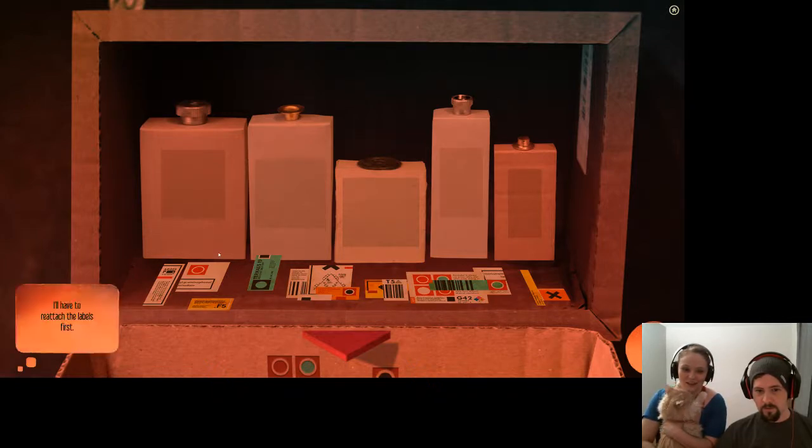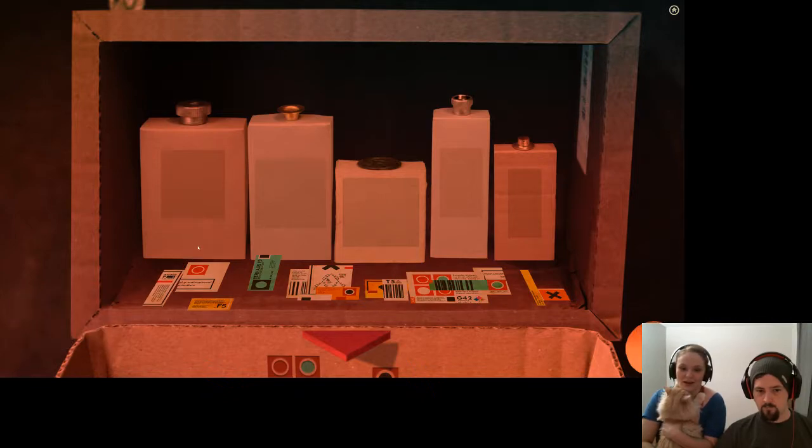Looks like the labels have fallen off the bottles. Oh, I have to attach the labels first. Okay. Oh — label puzzle! The problem is... okay, let's just start putting them up.